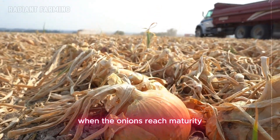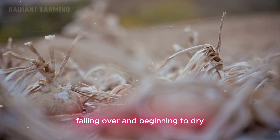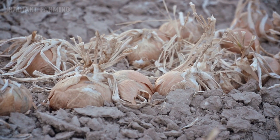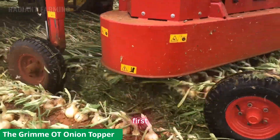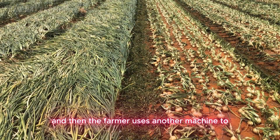When the onions reach maturity, which is usually indicated by the top foliage falling over and beginning to dry, they are ready for harvest. First, the tip of the onion plant is cut off with a machine, and then the farmer uses another machine to easily pull the onions from the ground.